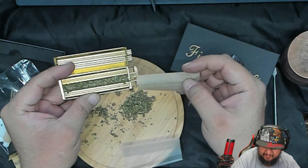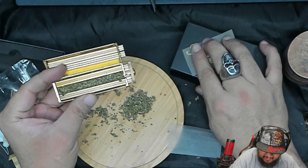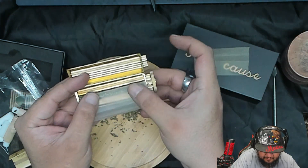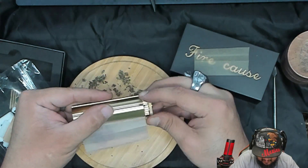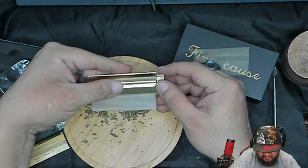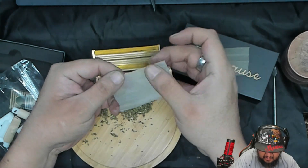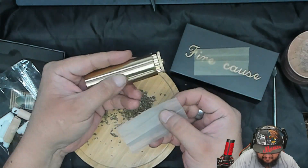It didn't even roll. Okay, let's try a regular paper. It's bringing it in sideways — that's probably the way I put the paper in. This is probably going to be more complicated than I thought. It looks so easy on the video though.